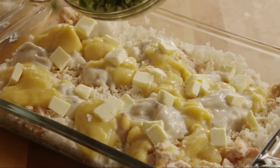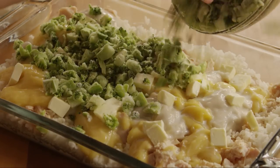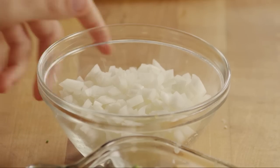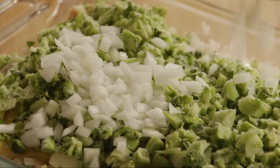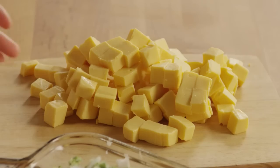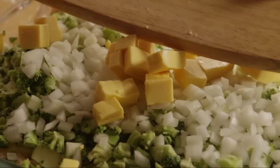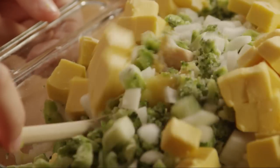Add 16 ounces of frozen chopped broccoli, the chopped onion, and the cubed pound of processed cheese food. Stir these ingredients to combine well.